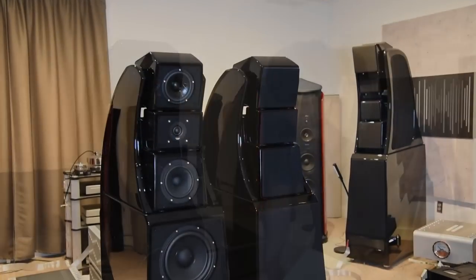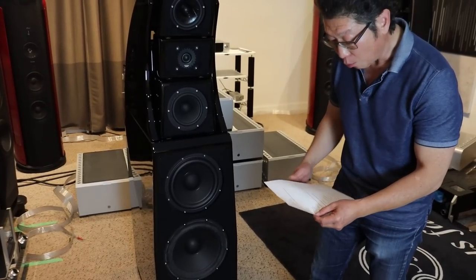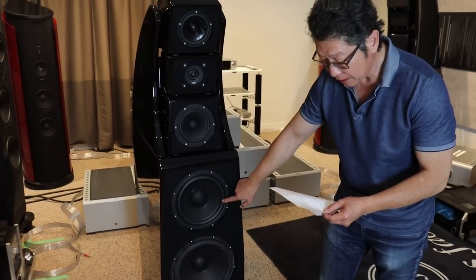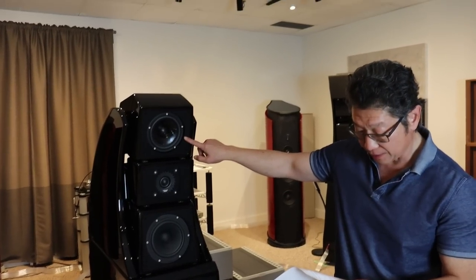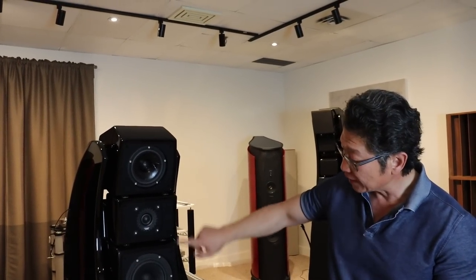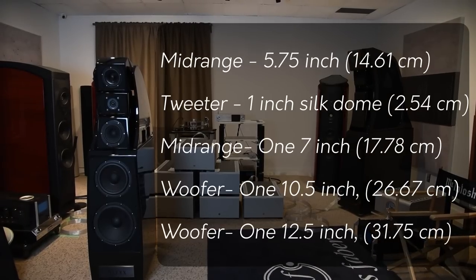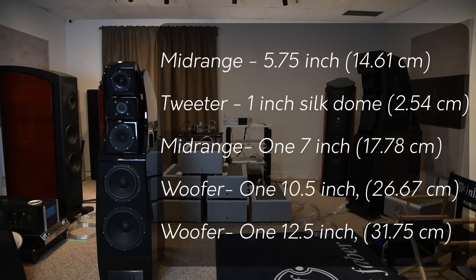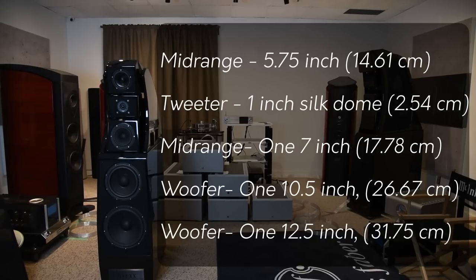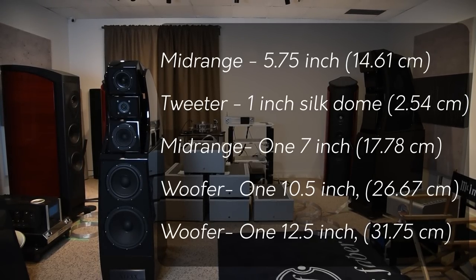It's a five-driver design. The woofers are: one 12.5-inch, one 10.5-inch, one 7-inch, a 1-inch tweeter, and a 4-inch midrange. For the rest of the world, that is 31.75 cm, 26.67 cm, 17.78 cm, 14.61 cm, and 2.54 cm.